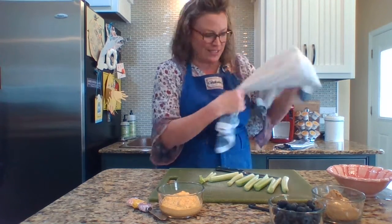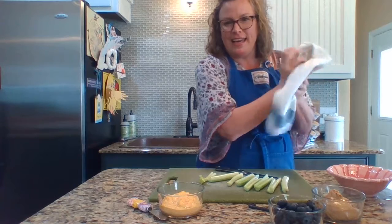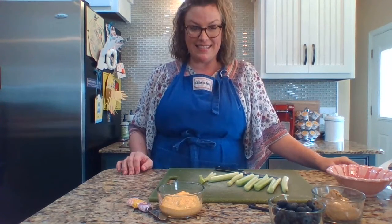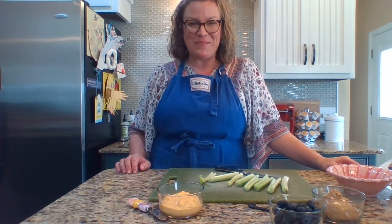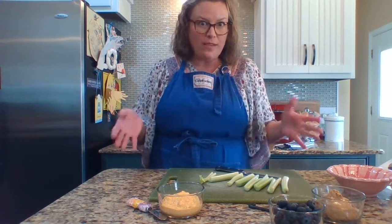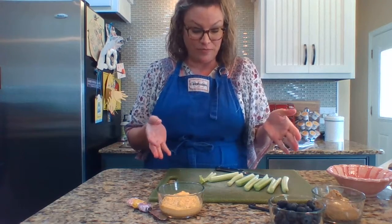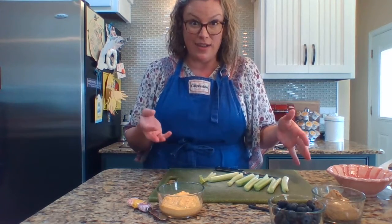Hello, boys and girls. I've just finished washing my hands. That's one of the really important things that we're doing these days, isn't it? I made sure to sing our school song while I was washing them so that I knew I was washing them for at least 20 seconds. So one of the reasons I was washing my hands is because I thought we could have some fun today and make a little recipe together, or at least get an idea of a recipe that you could make at home.